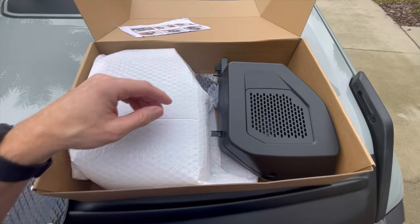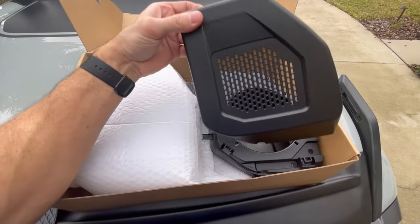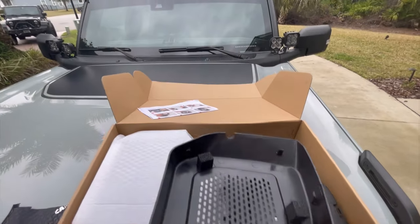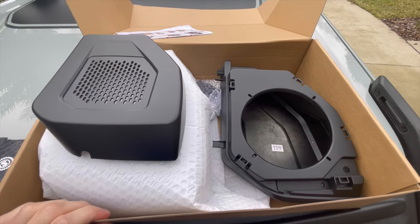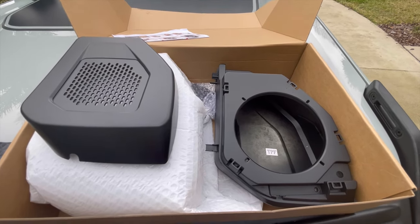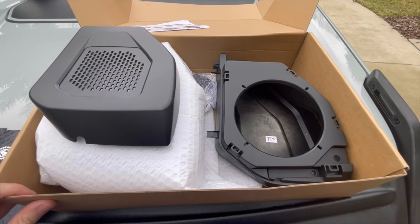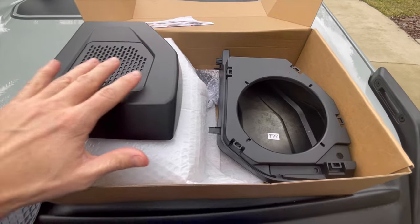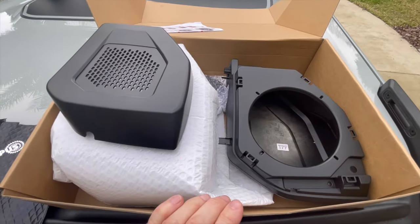Super excited about this next product from Mabit — these are the six and a half inch speaker pods. One of the things the Bronco definitely lacks is good sound coming from the rear. With the four inch, I did replace them — I have the BNO audio — I did replace the four inch speakers with some JL Audio speakers and it sounded a little better. I'm hoping this adds a little bit more range to it.